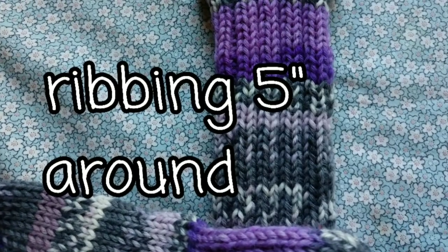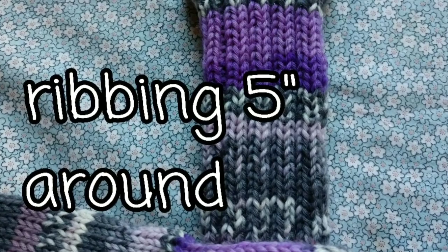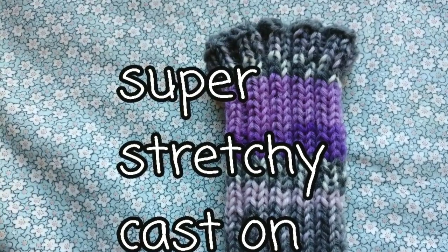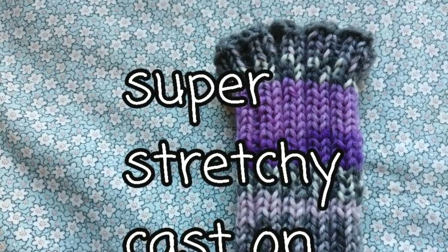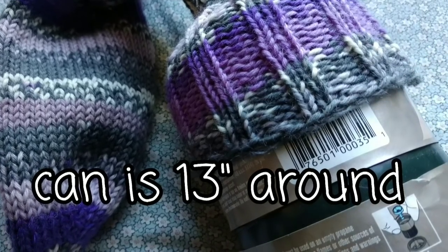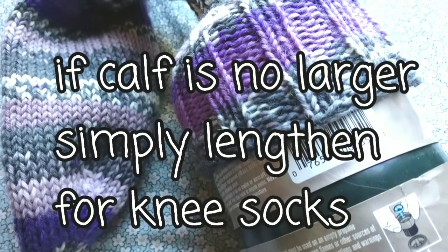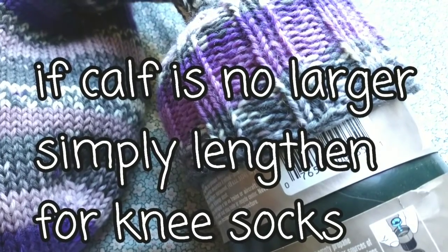This ribbing is very springy and it pulls in to only five inches in circumference, but they are to fit a foot bigger around than that. With that in mind, we'll need the cast on to be very, very stretchy. You'll see me doing a special one that I like for this purpose. Here you can see that skinny, skinny ribbing is very stretchy. The cast circumference is 13 inches around. Therefore, if your calf is no larger than 13 inches and you want to make knee socks, you can simply knit extra rows of ribbing.